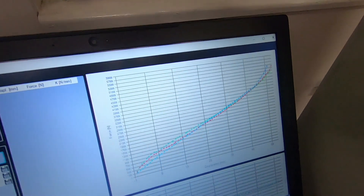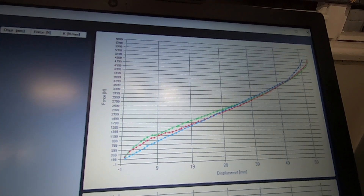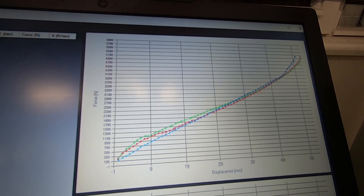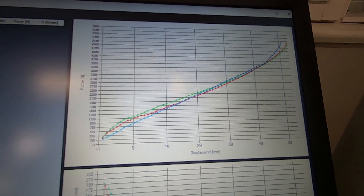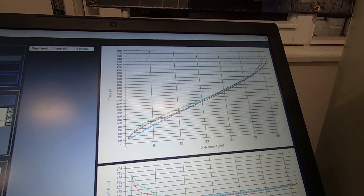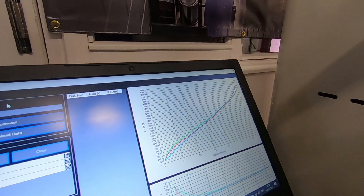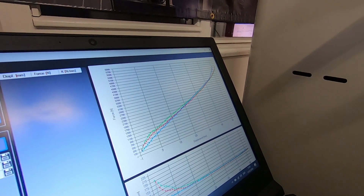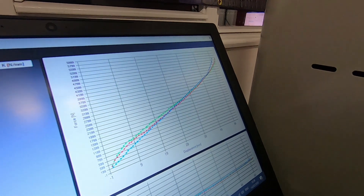There you have it — we've changed the colors. The green line is the Debonair: firm through the first part of the travel, the rate flattens off, and then progresses up just towards the end — no volume spacers fitted. The red line is the Meg Neg: slightly softer in that initial part, softer through the middle, but more of a linear curve — very similar to the coil shock — and then progressing towards the end at pretty much the same rate as the Debonair.